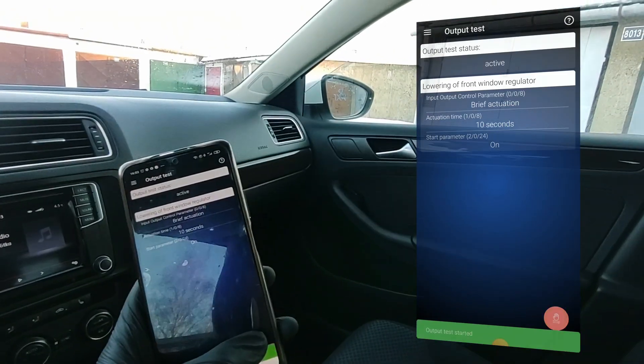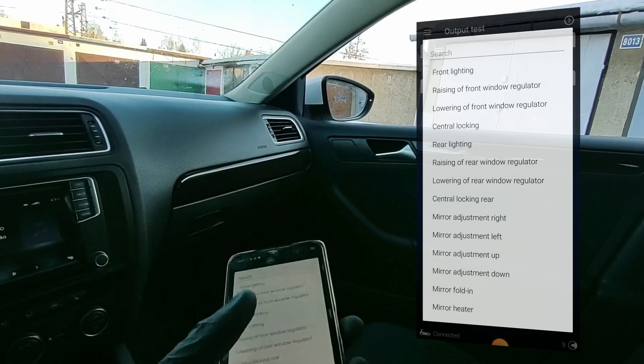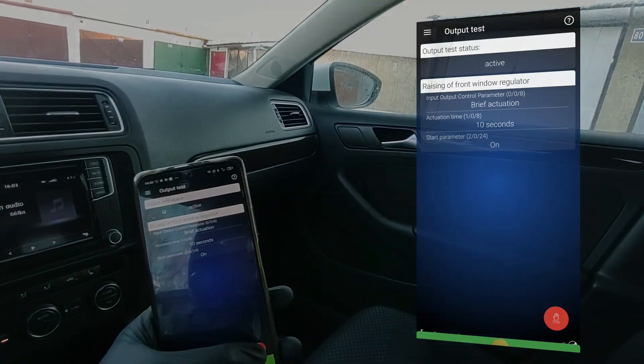These are called bi-directional tests, and you can also test other components like windows and lots of other stuff in every control unit. This is available in the free plan, so you don't have to pay for a pro subscription. You can find more information at my website, imcarhacker.com.